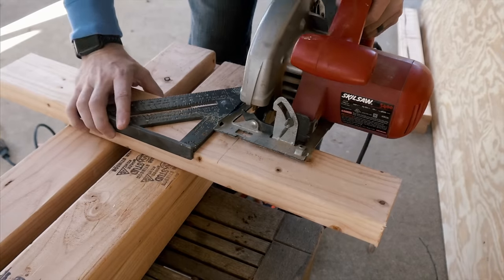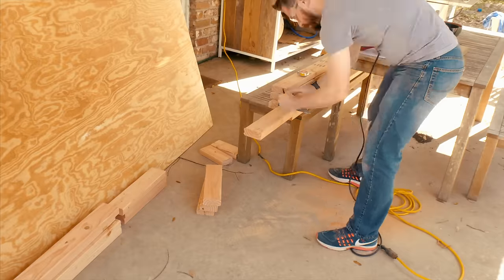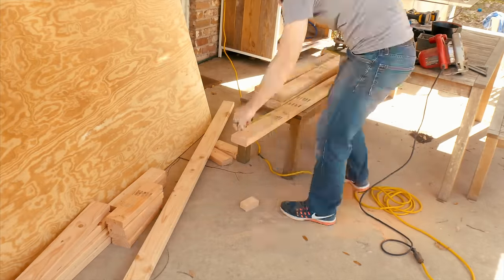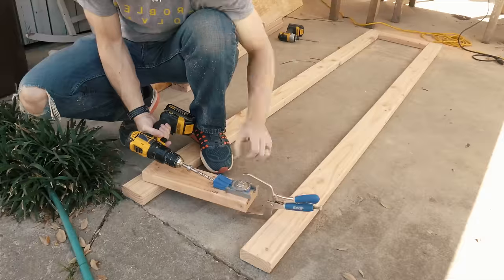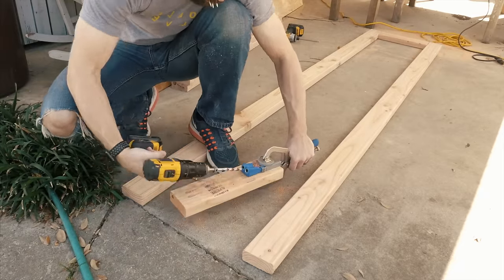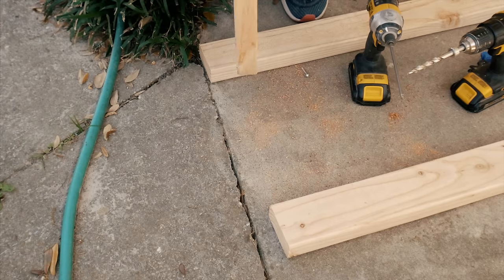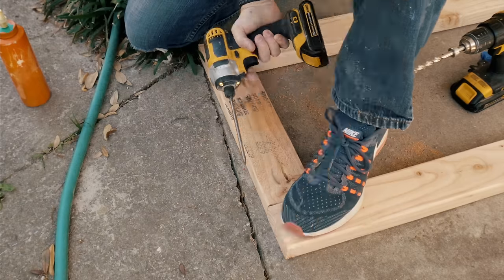I cut all the 2x4s to length using a speed square to make sure that it was square and a circular saw. If you've got a miter saw, that'll make it even faster. Once I had all these pieces cut, I started joining up the frames with a pocket hole jig. Every time I use pocket holes, there are certain people that complain about them, but the fact of the matter is they're fast, they're simple, and they're usually strong enough. They don't have to hold up the world — they just have to hold a cabinet together.